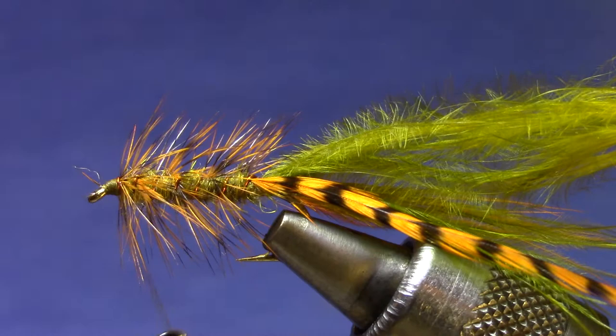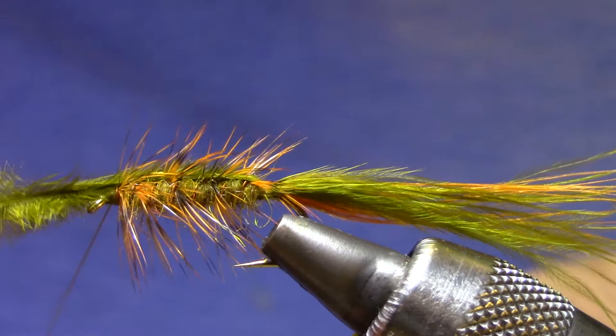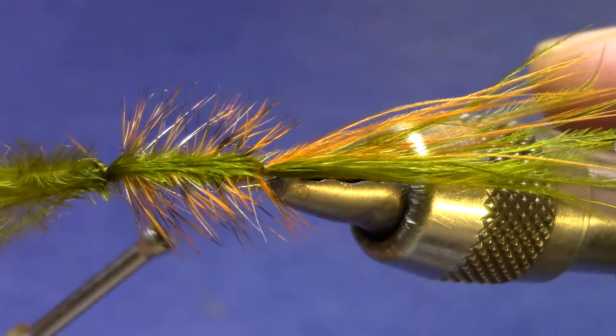Now I'm going to take a second and stroke most of the hackle away from the top, then pick up that second bundle and pull it forward over the top. Now if your marabou is sparse like it's supposed to be, you'll be able to turn it over the top and kind of lock it into place.